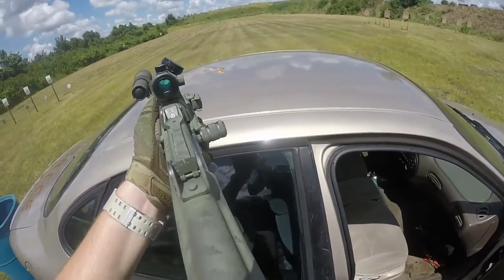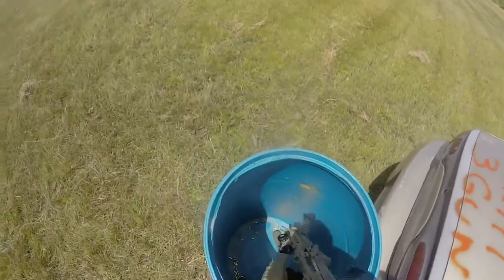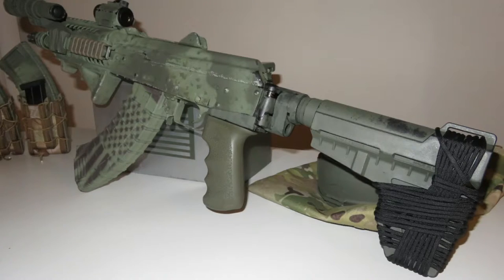The Shockwave Blade is by far my favorite part of this pistol. Before I installed it, this pistol was sitting around collecting dust. Now it's easily my favorite firearm. Thank you for tuning in. Please like and subscribe. Until next time.